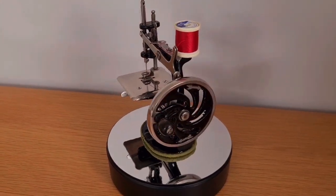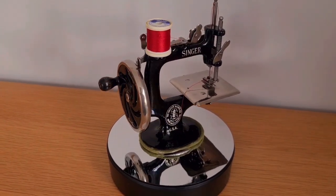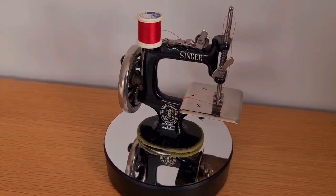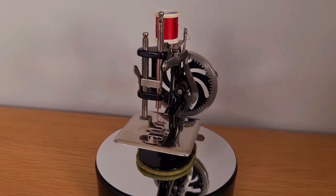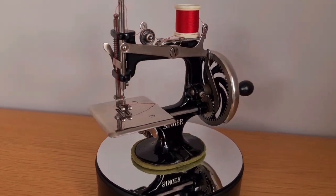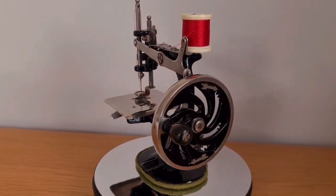This is the Miniature Singer 20 sewing machine from the 1920s. First introduced in 1910 as a toy for girls aged 4 and above, then later not as a toy but as a real portable sewing machine that does sew a lovely chain stitch.